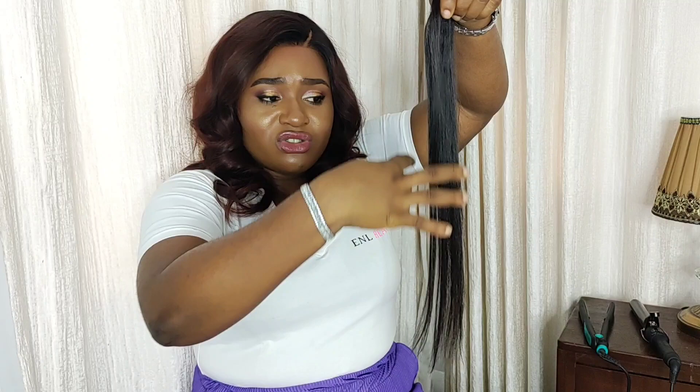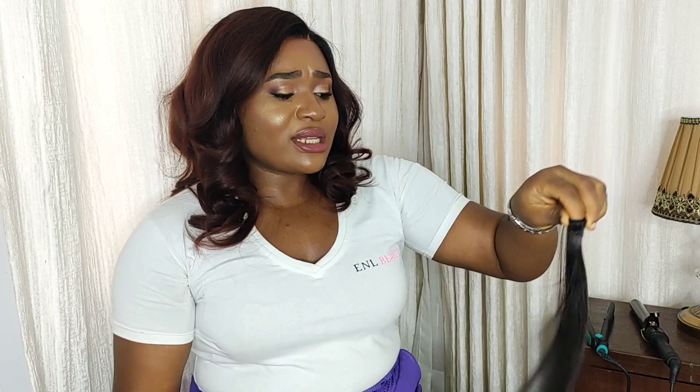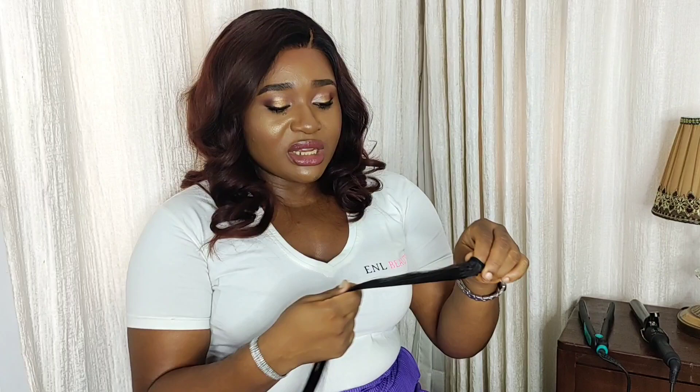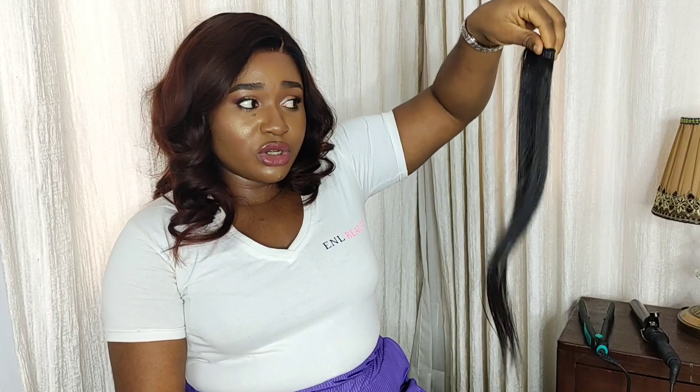The key thing I want you to take away from this video is: as much as hair is called bone straight, if you fold it, coil it, or just drop your wig somewhere without keeping it straight, it's definitely not going to remain straight. Bone straight hair does require maintenance for you to keep it looking bone straight. You need to make sure you keep it straight and regularly take care of it, just like you would your natural hair.